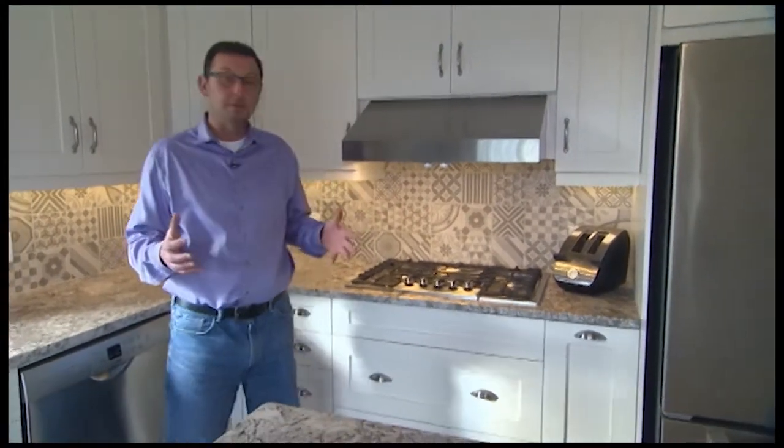Thanks for joining us in this edition of Renovation Time. We're in this beautiful kitchen and we're going to talk about the tile backsplash and a couple of options still in the kitchen.